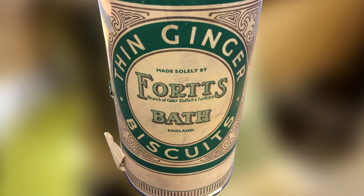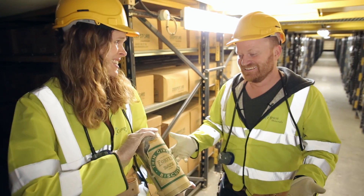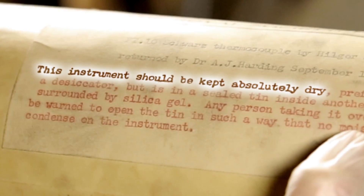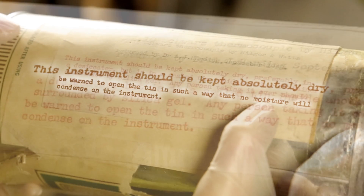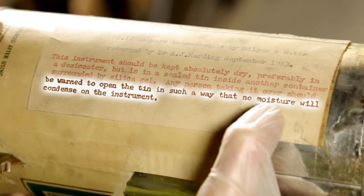So it looks like biscuits — it's not biscuits. Can you imagine if we open this and it turns out it is full of biscuits? That would be fantastic! This has been sealed and kept on site in London since 1953. The label reads: 'This instrument should be kept absolutely dry. Any person taking it over should be warned to open the tin in such a way that no moisture will condense on the instrument.'